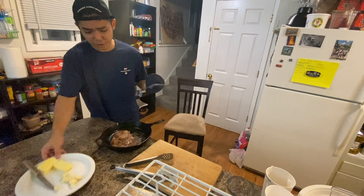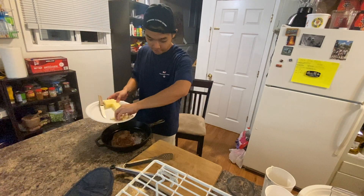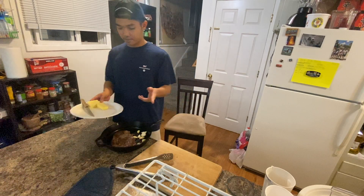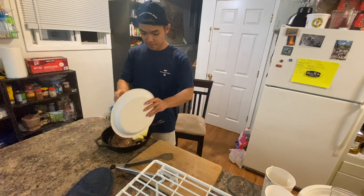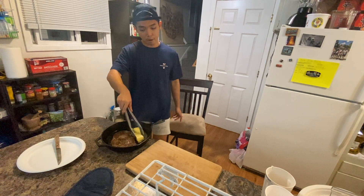The last step is the garlic and butter. I'm gonna put the garlic in here first, and then the butter goes in here. Bam — let it melt.